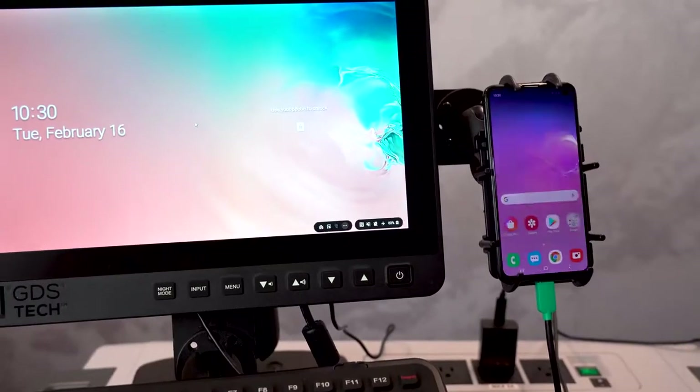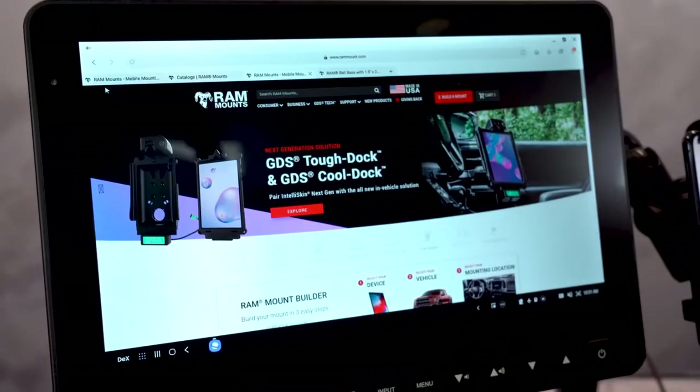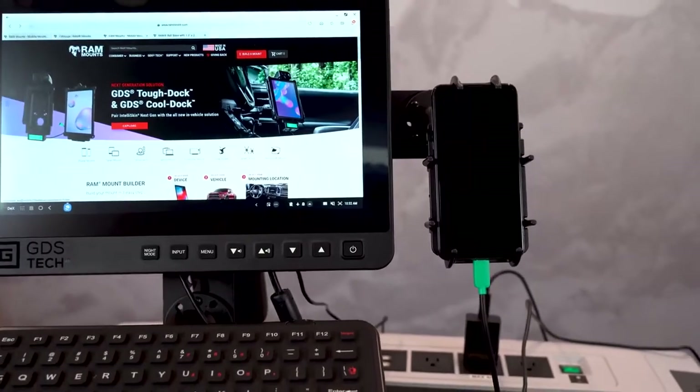Samsung DeX is a software platform that enables you to turn your Samsung device into a desktop experience or work-ready PC. We've created the GDS ecosystem that works perfectly with DeX and creates a mobile workstation.